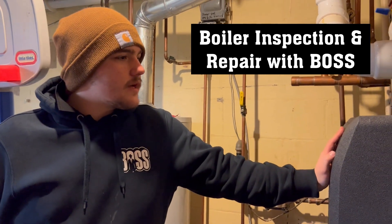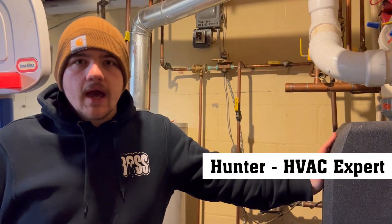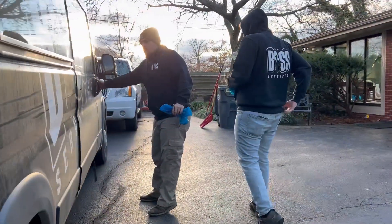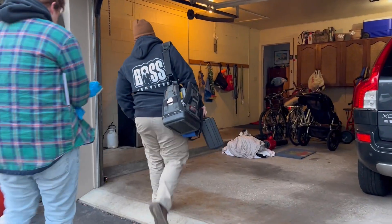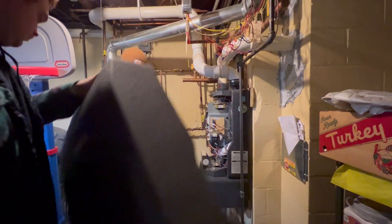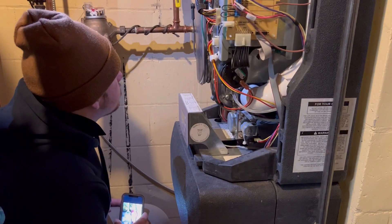We were just out here checking out this boiler today. When we got here everything was working pretty well — I was getting good heat out of a lot of the radiators upstairs — but I did notice while I was here that our pressure was pretty low. It's definitely one of the things you need to get checked out and maintained with boilers, because flow is important.